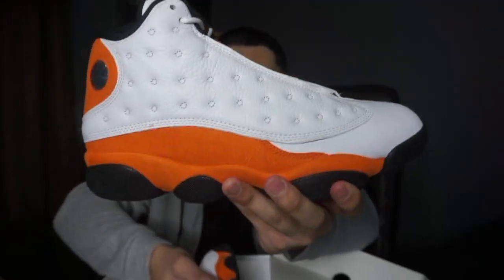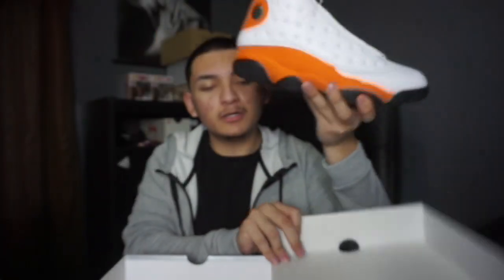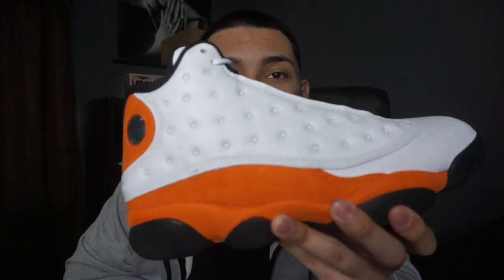Let me take them out the box and give you a quick review. So these are all right, you know what I mean.